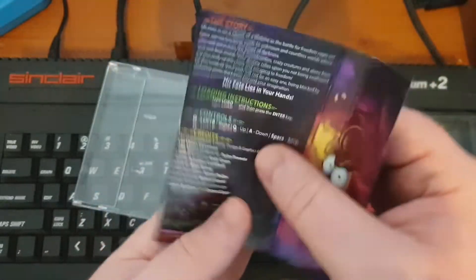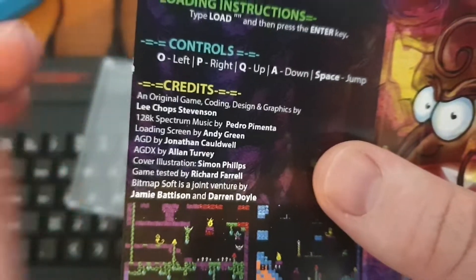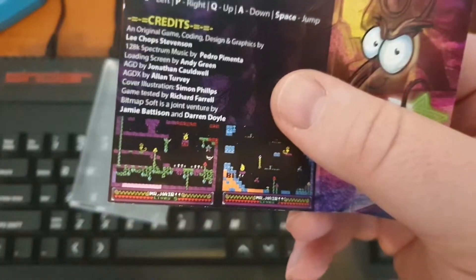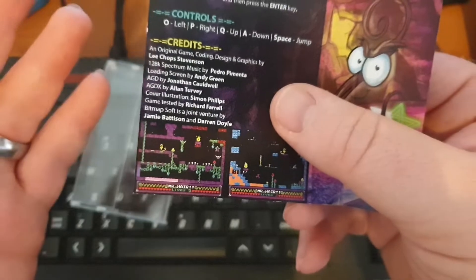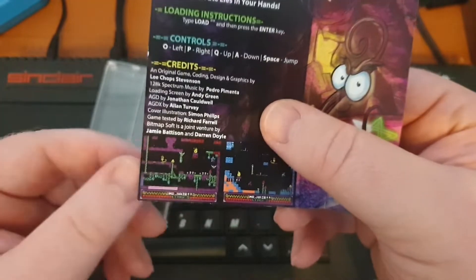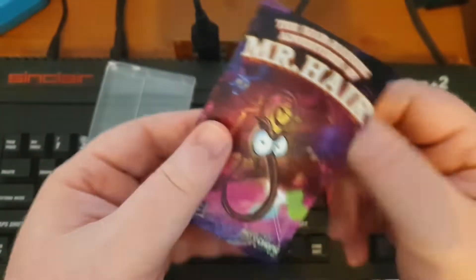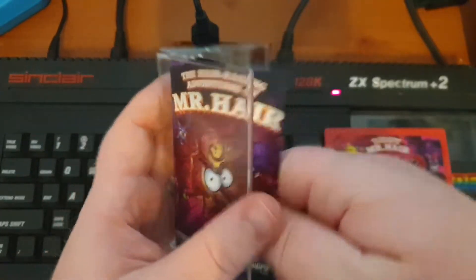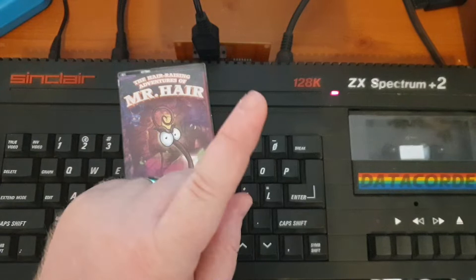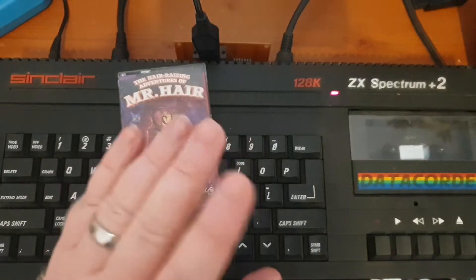This game was made by Lee Chop Stevenson, who coded it — I think this was his first game. If this is your first attempt and you've got it onto a physical tape, well done, that's impressive. I like the humor in it too. There are some screenshots of the actual game. Stick around because at the end of this video there's going to be a bit of an exclusive — just watch the end and you'll see what I'm talking about.